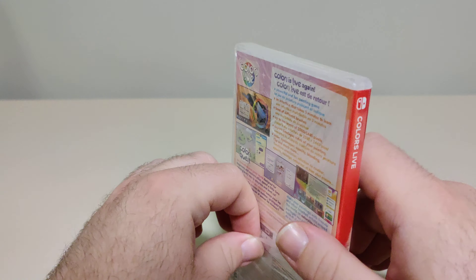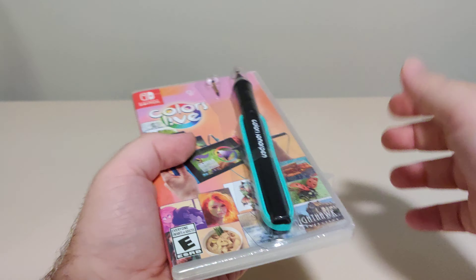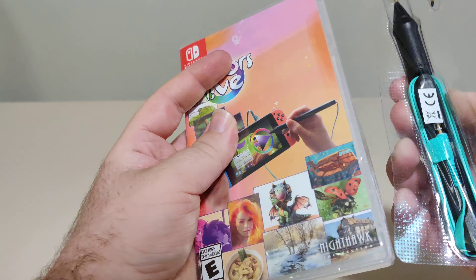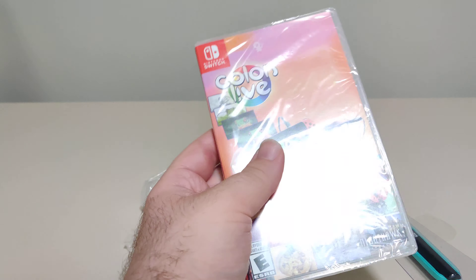I know I don't usually do gameplay, but I'm going to see how it works out checking out this game a little bit. We got off the plastic and we have the pen here — put it to the side — and then we'll open up the second layer of plastic on the actual game.